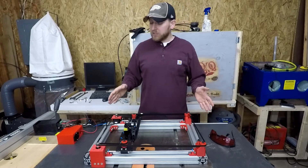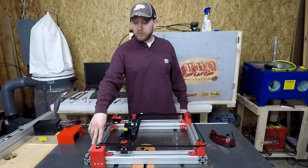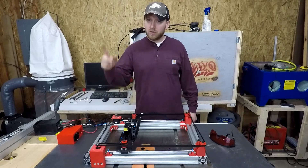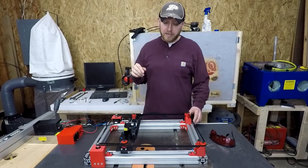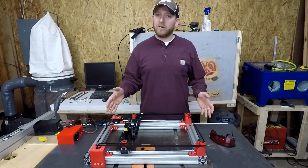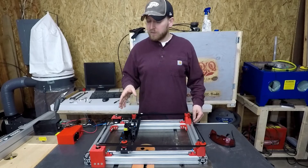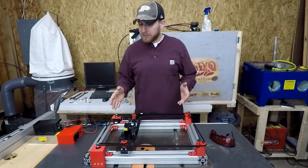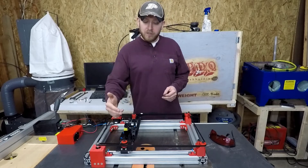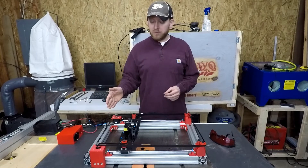I designed this 100% myself. I had the extrusion laying around, so that was another design constraint. I do have the band saw — if you guys saw that video I'll put a card up — so I could have cut this down to size, but the bigger the better when it comes to CNC. I pushed this to basically as big as I could possibly get it. Right now it'll do 190 millimeters in the Y direction and 290 millimeters in the X direction.